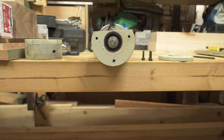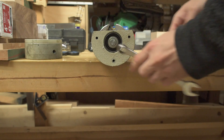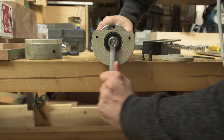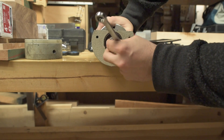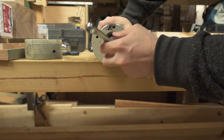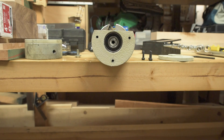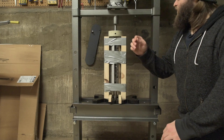Remove the hex bolt and flat washer that secure the bearing to the cutter head. Yeah, there it is. I learned my lesson last time — it comes off righty-tighty. Repeat steps 22 through 23 to remove the cutter head from the front bearing block and bearing. We're going to have to press this off on the hydraulic press.